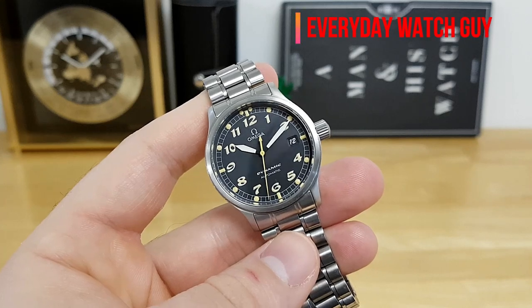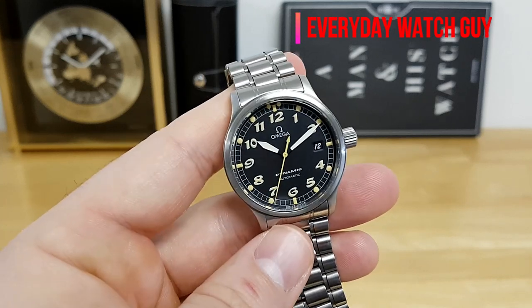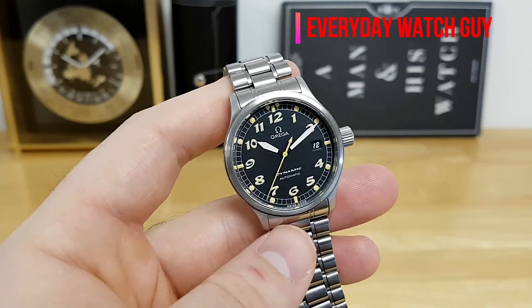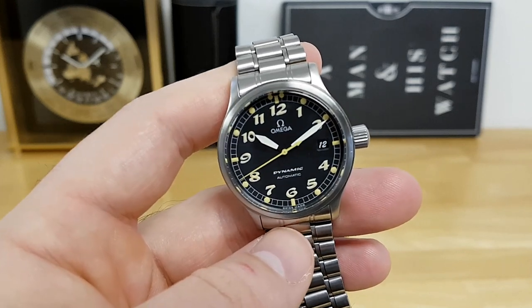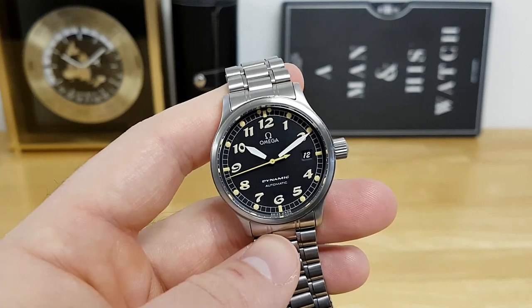Hey, what's up guys, thanks for stopping by the channel. In this video I wanted to review one of the more quirky watches that Omega put out — this is an Omega Dynamic, and I believe this is a version 3.